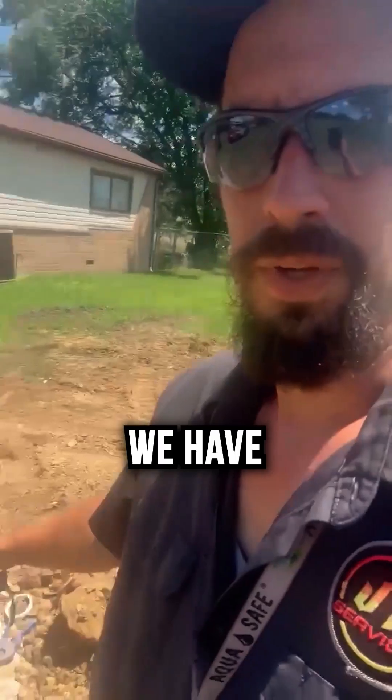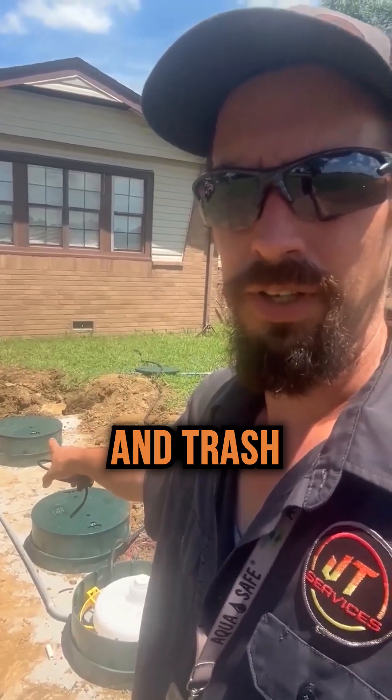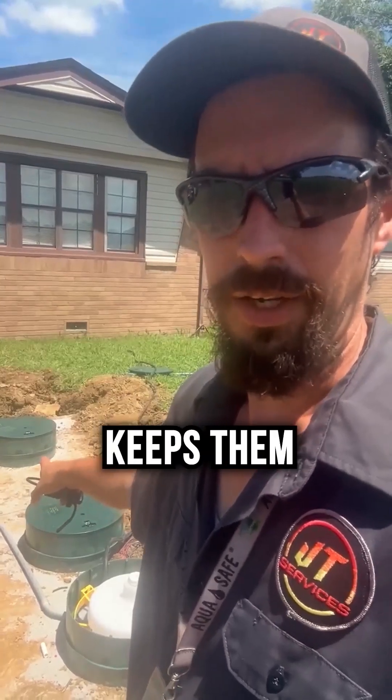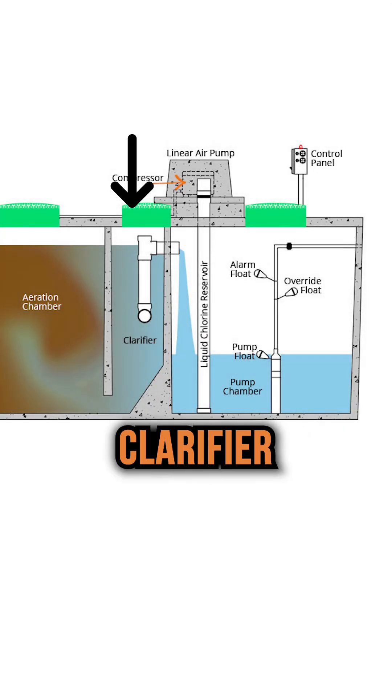Right here on these tanks, we have the first chamber up there — that's a combination of aeration and trash. So the trash chamber is the first one; it comes into the aeration chamber. We pump air into the bacteria there to keep them alive and move the water around. It comes on back here to this one — this is your clarifier. As it comes out of the clarifier, it comes into the pump chamber.